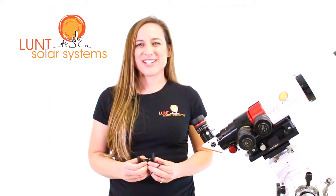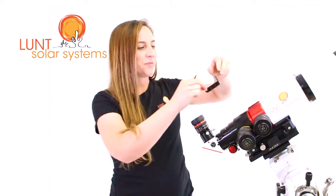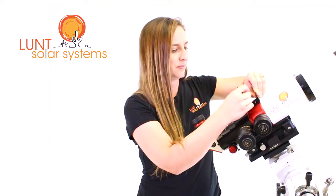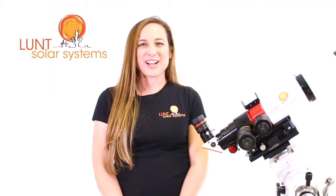To make lining up the sun easier and make your viewing a little more enjoyable, we offer the Televue Sol Searcher. This little Sol Searcher will actually tell you exactly how to orient it — the front side will say 'to the sun.' Go ahead and put that on here and tighten down the screws. This will aid in your alignment and setup and make it quicker to get out and view.